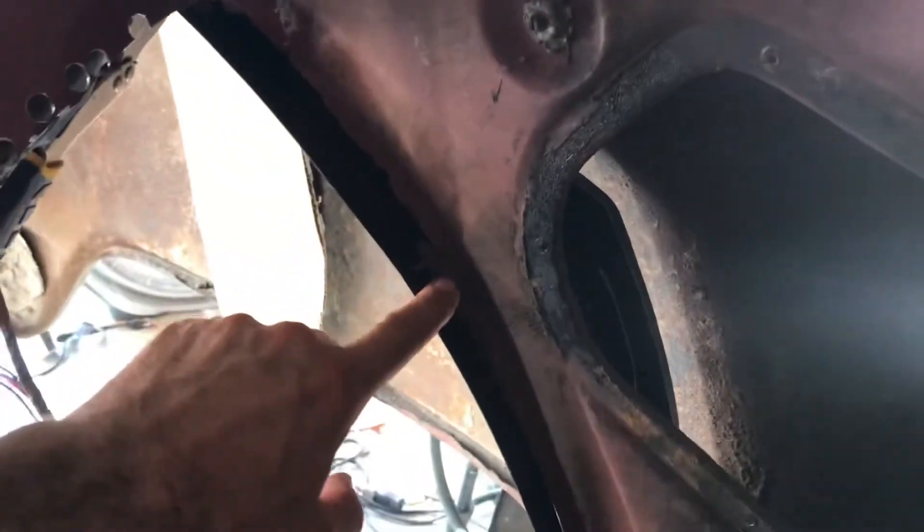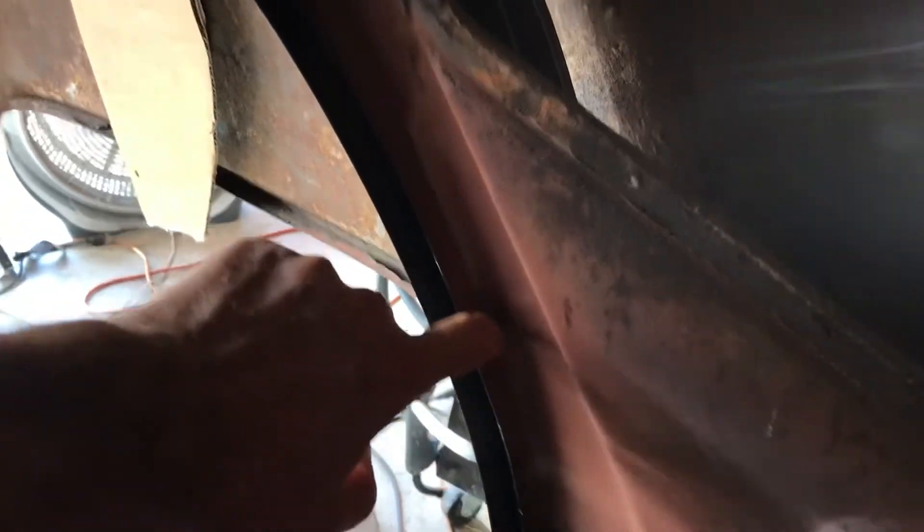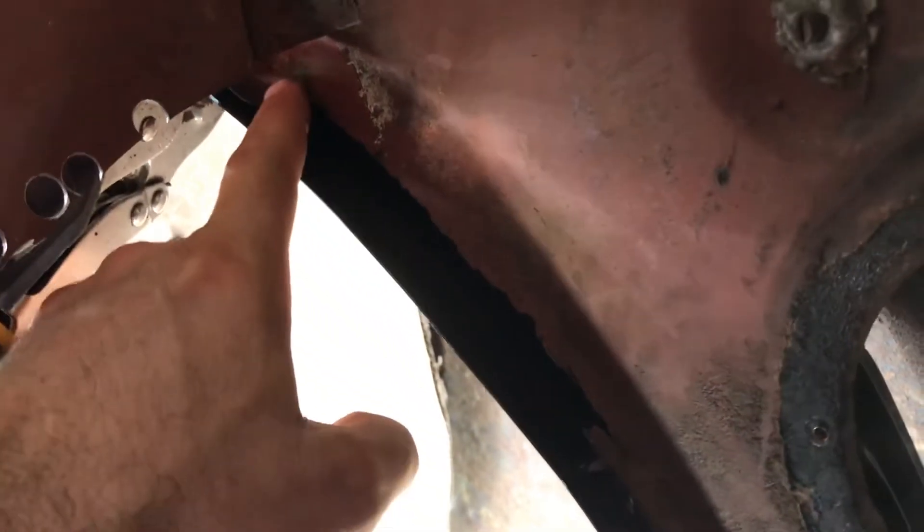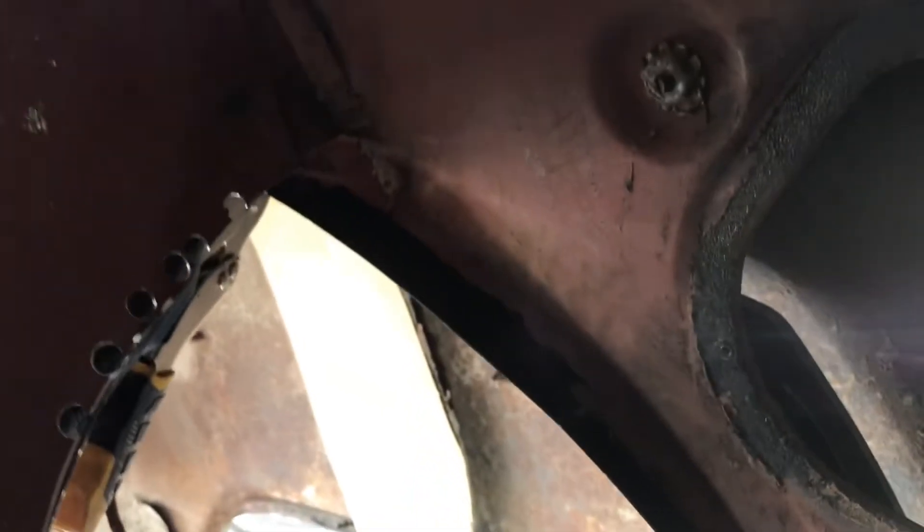We're going to work our way through. I've got to rebuild this inner edge here — it's nice right here but then it basically disappears right here. I've got to rebuild this to a nice flange right there, and it's going to come out where I can attack that too. Anyway, that's where we are — that's the view from inside the car.